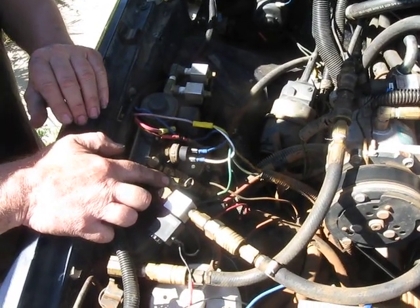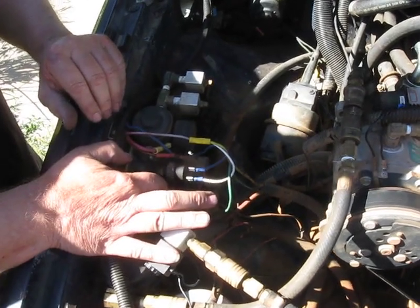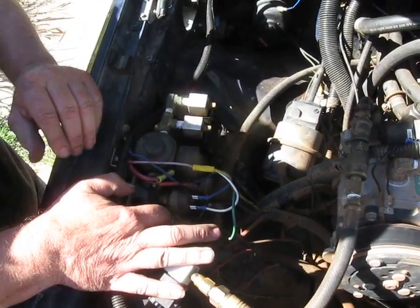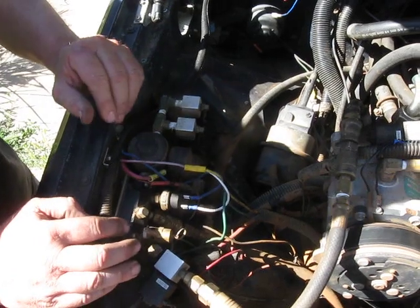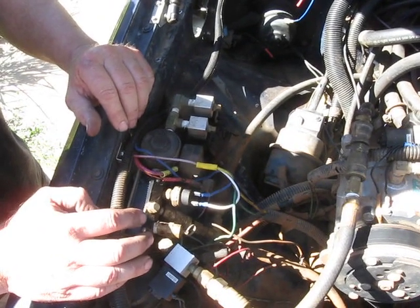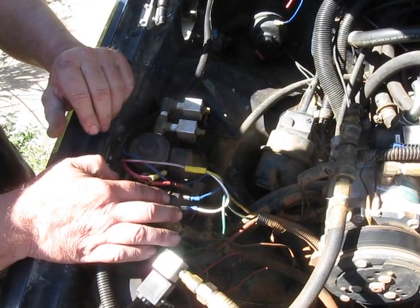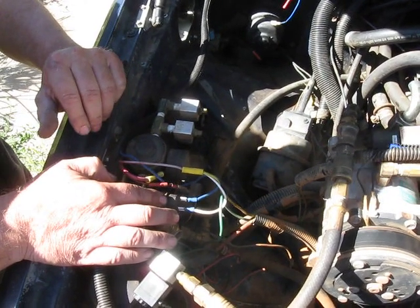One here is the pop-off valve. Here's the air line that goes to the front and to the back. Also on a quick disconnect, the air tank is in the back — it's a standard ViAir two-gallon tank. This is the pressure switch; it turns on the compressor and turns it off.